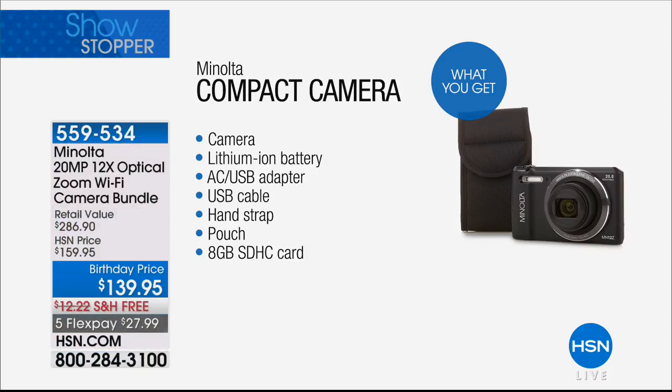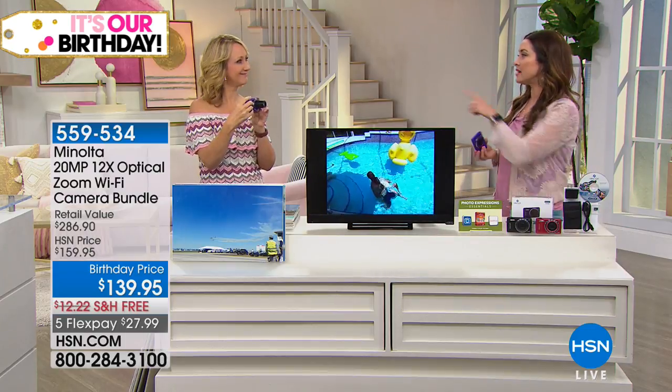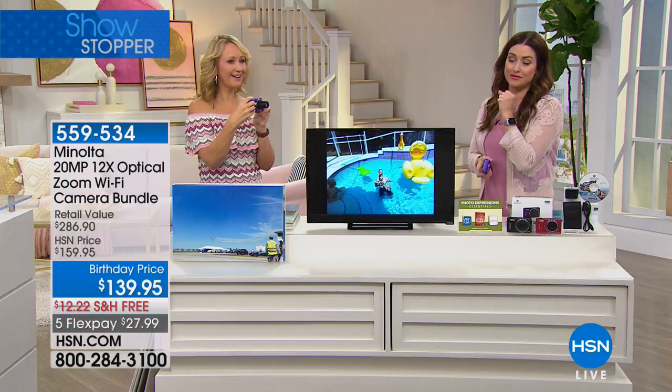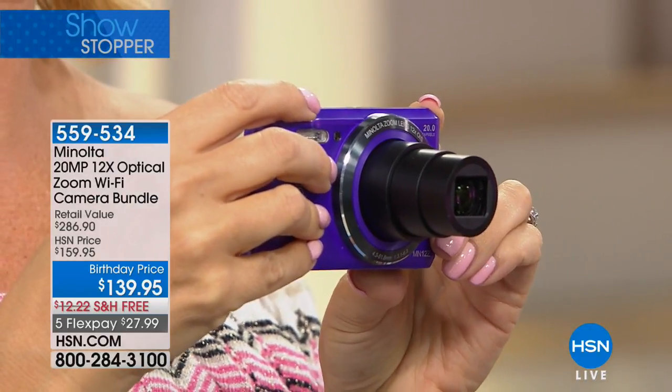Here's what you're getting today on this number-one seller: you are saving twenty dollars, you get the camera, the battery, the adapter cables, everything you need, plus the 8-gigabyte card. Choose the color — purple, black, or red. It's $27.99 with free shipping and handling and a 30-day money-back guarantee. We're capturing our memories on our cell phone now, but they're not 20 megapixels, and I see so many friends posting and saying, 'Sorry about these pictures being so grainy.'